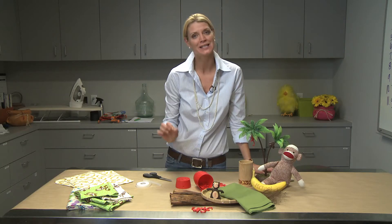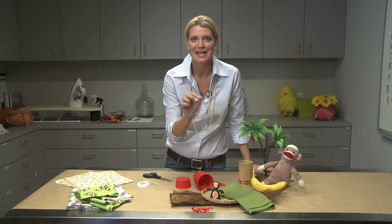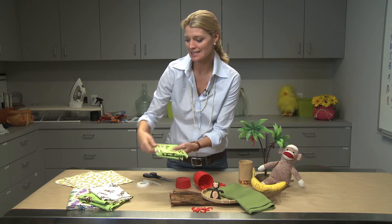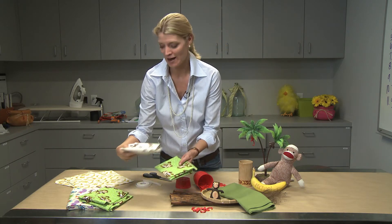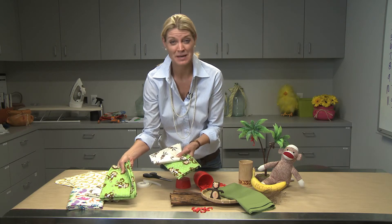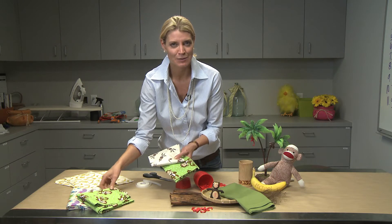What I wanted to touch on today was how you can use craft fabric to tie that theme and tie that knot closed. I've got several different styles of craft fabric. Now remember, they don't cost very much — craft fabric costs maybe 99 cents a yard, so you could get different varieties and just play with it.